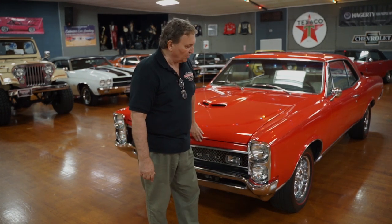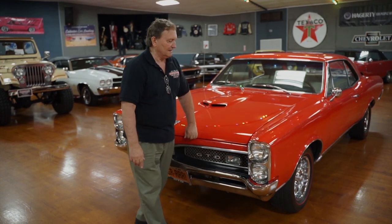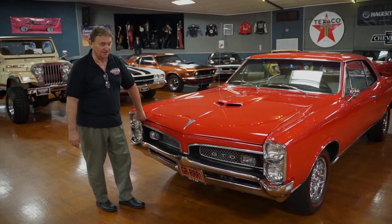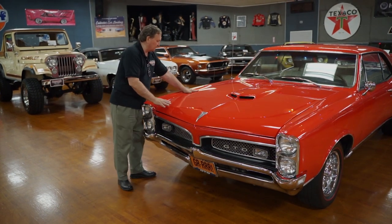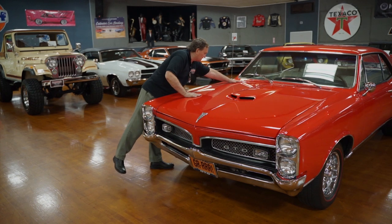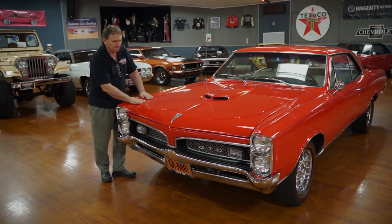Here at Hankster's in Daytona Beach, Florida, we're presenting a 1967 Pontiac GTO that everybody's going to be able to afford. It is a 242 GTO — started life as a real GTO, still has the 400 GTO engine. It's a nice straight car. The finish is better than driver quality, and you can see the hood fits up to the cowl and front fender just as nice as you'd ever hope.